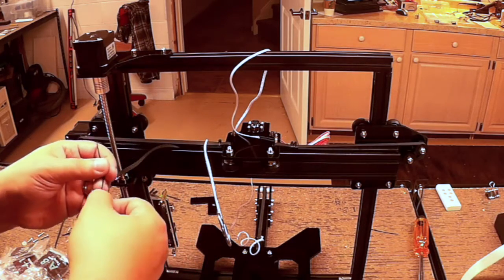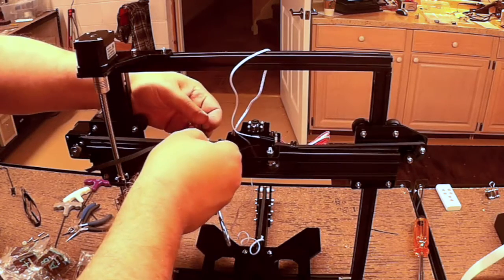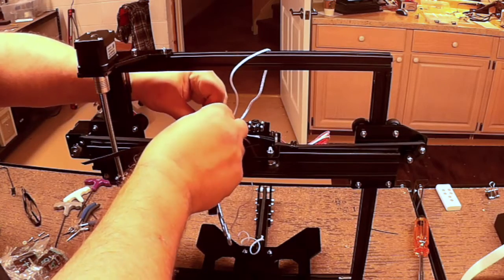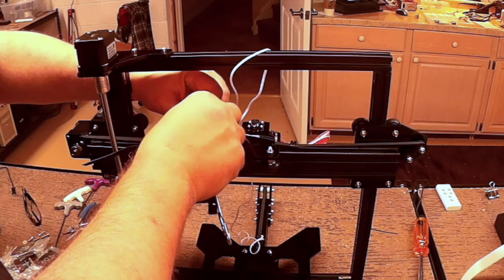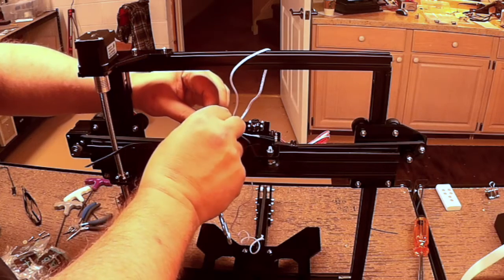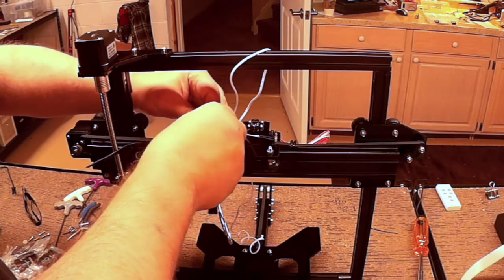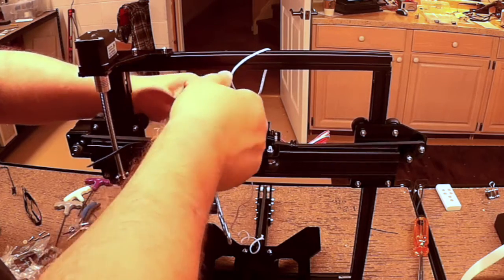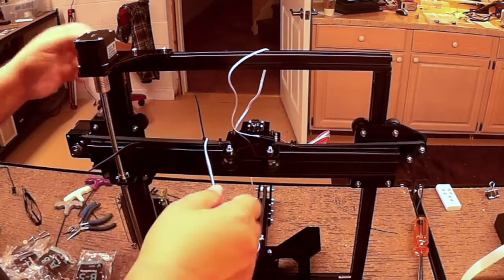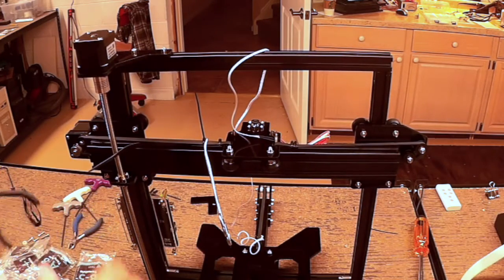One of the things I'm going to do on this one is place it a little bit further out so I can leave some belt material just in case. I'm going to leave it a little bit further out than the other one, because the one is actually enough to hold it taut.